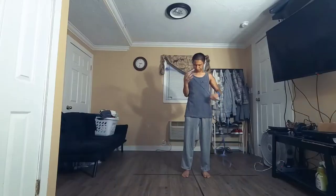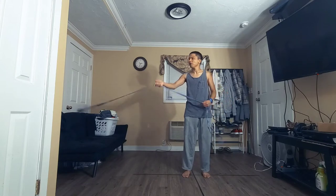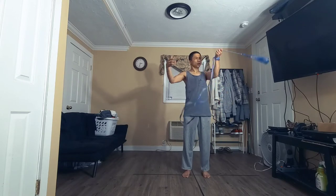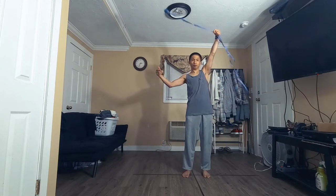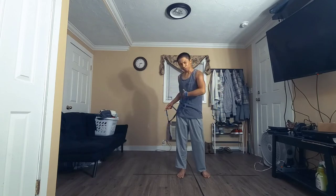Next step: do the same thing but grab in the middle with this hand and lift up. Now it swings the other way.